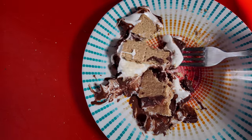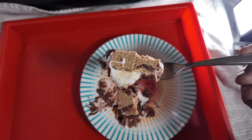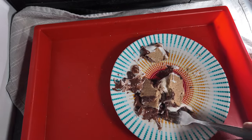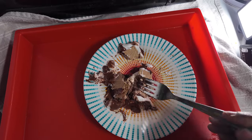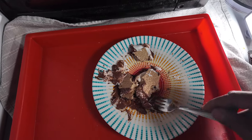Hit that like button for me, subscribe. Have you ever had a s'more? Would you be willing to try this recipe? This is hard work. Till next video, remember: take care of each other. Peace out and I'll see you all soon.